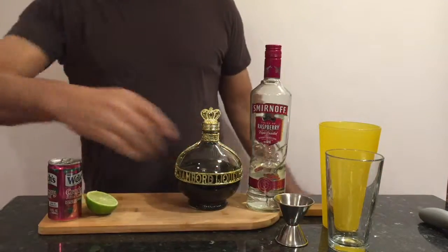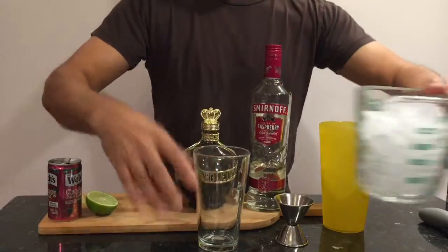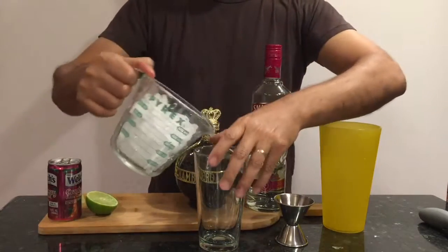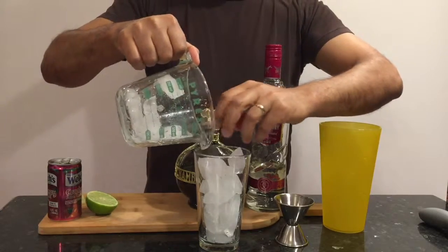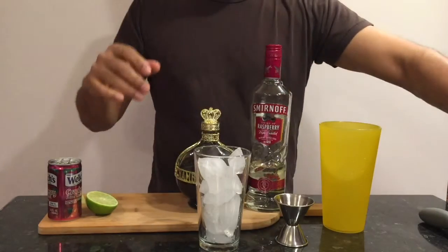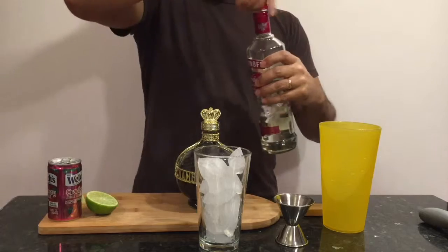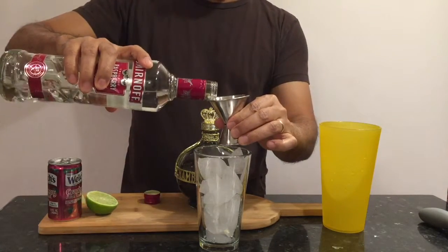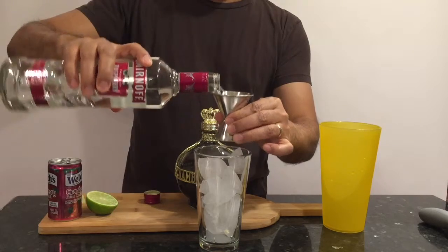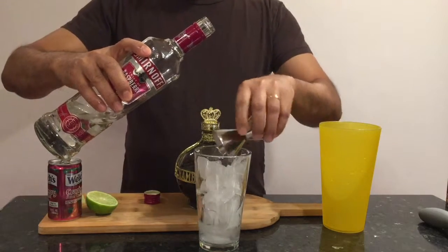Let's get your cocktail shaker and add some ice — a little extra ice is always good. Now let's measure out the raspberry vodka: one and a half ounces, which is one ounce on one side of the jigger.